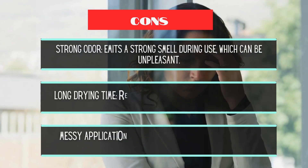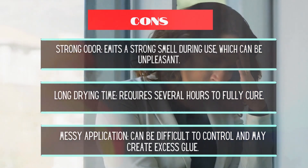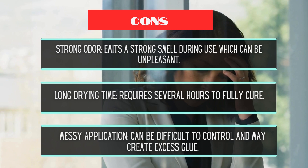Cons: Strong odor — emits a strong smell during use, which can be unpleasant. Long drying time — requires several hours to fully cure. Messy application — can be difficult to control and may create excess glue.